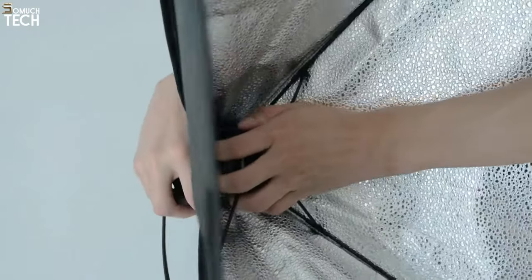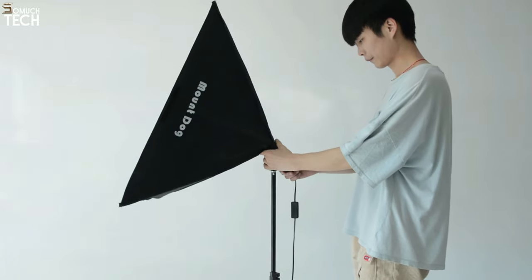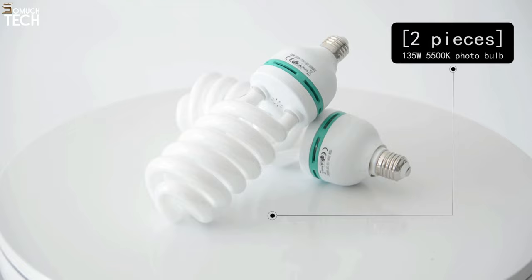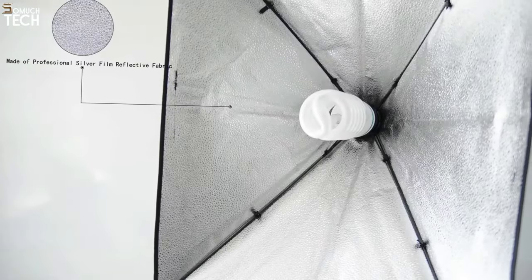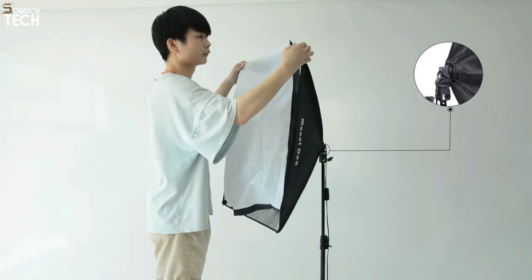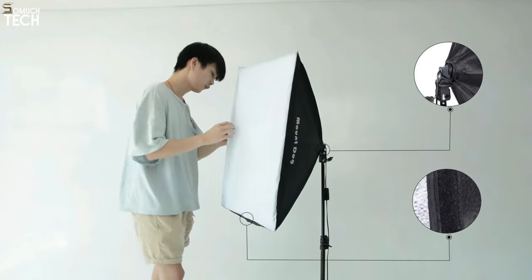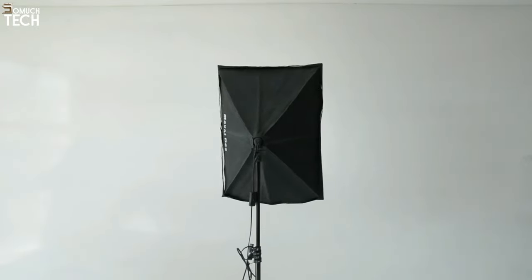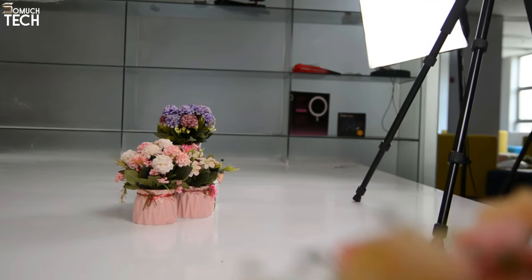The bulbs provide a one-of-a-kind photographic setting with 8,000 hours of life and a 5,500K color temperature. The bulbs can be changed whenever you choose because they use ordinary E27 sockets. You can change the diffusion level by shifting the lights or adjusting the front cover, as neither socket controls brightness. The lamp holder has a 210-degree adjustment, so you may take images from any angle. These light stands have a compression range of 27 inches and an expansion range of 80 inches.